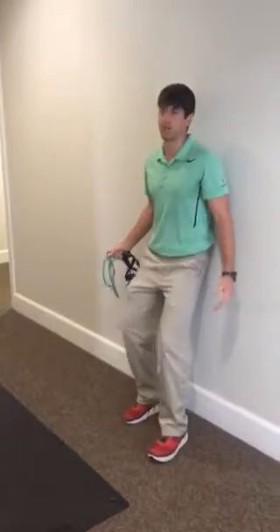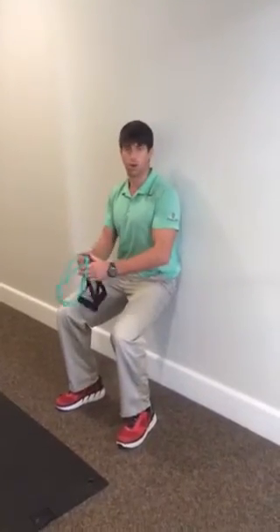Starting standing here on the wall — the wall cinch, you know what that is. You're going to hold that for one minute.